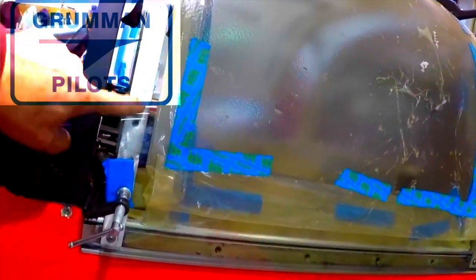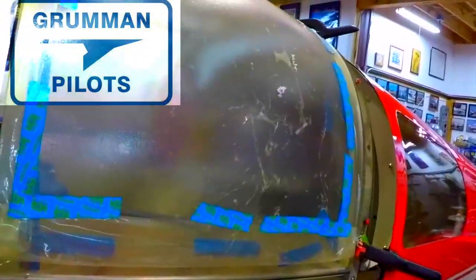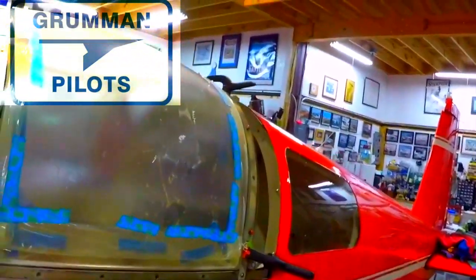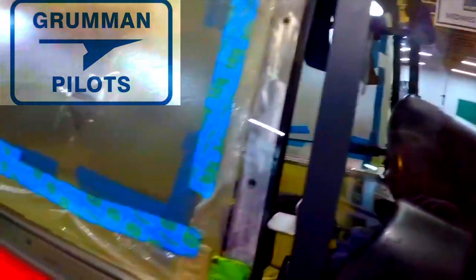We'll probably bond it tomorrow morning since it's late in the day. That will allow us to bond the bows to the canopy, line it up, screw it into place partially, and clamp it while the sealant cures for a day and a half. Then we come back with sanders, sand everything flush, and the canopy goes back on the airplane after we've trimmed the bottom pieces and put the skirt back on. At that point the canopy change is complete.